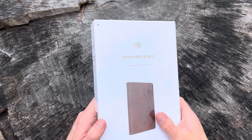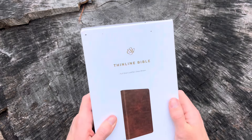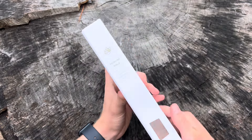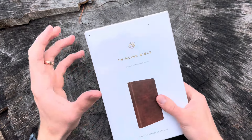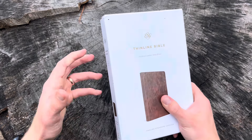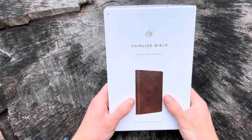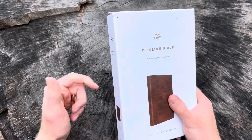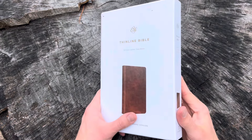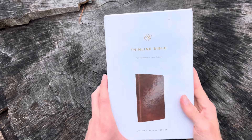Hey guys, I hope everybody's doing great today. I wanted to come on here and show you what is probably the first video of Crossway's new full grain leather thin line Bible. This Bible comes in synthetic leather, bonded leather, and top grain leather, but now they have a version in full grain leather, which is the nicest version of the thin line Bible outside of the heirloom, which is a goatskin. This Bible is priced at roughly $65 on Amazon right now. I can put a link in the description, but I just wanted to show you guys a glimpse of this beautiful Bible and hopefully it will help you as you're looking to purchase a Bible that will last you.